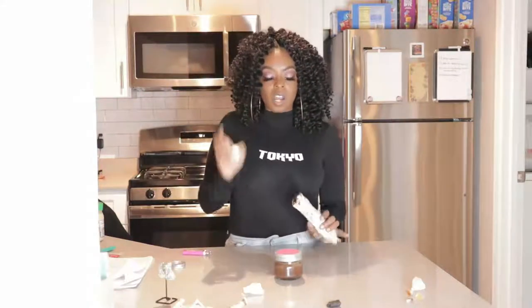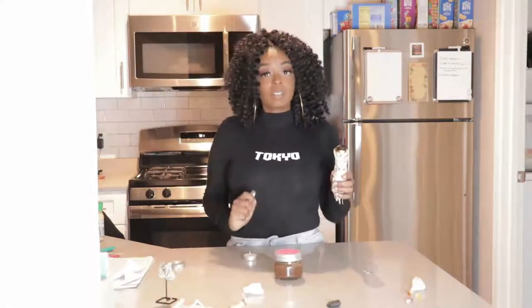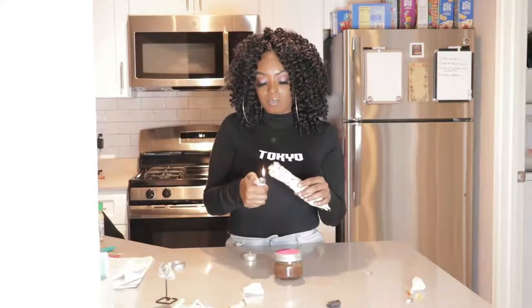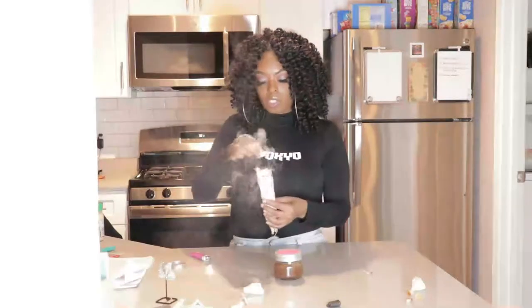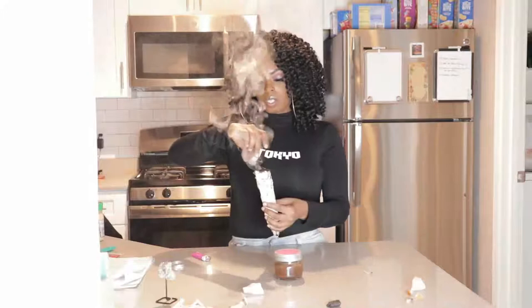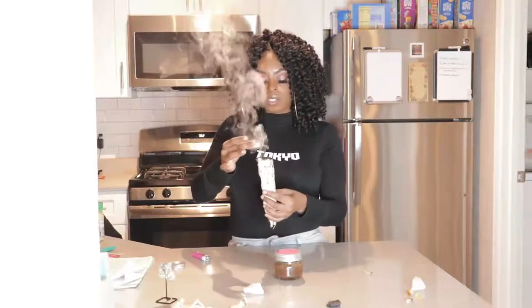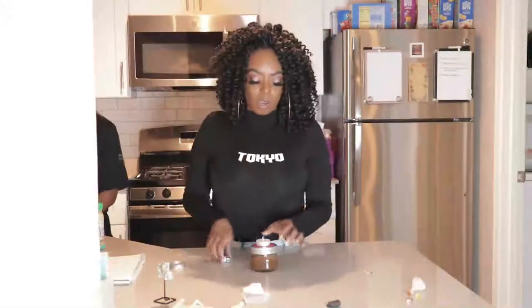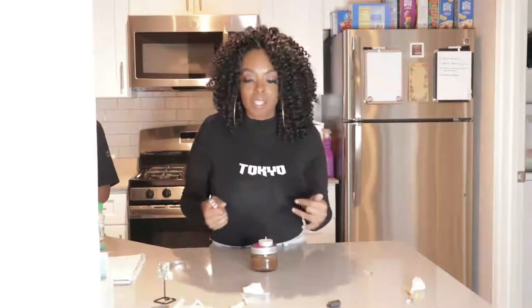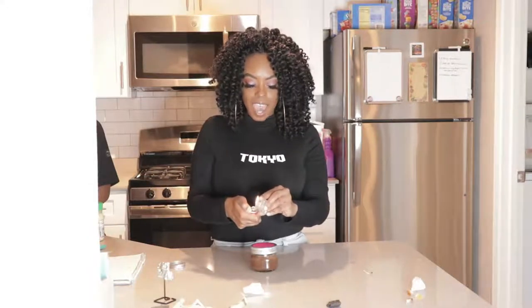We're gonna sage our tea light — remove all unwanted vibrations from it, remove all unwanted energy from the manufacturers. When we light this, we are setting the intentions and activating the jar. It's bringing us money, it's bringing us abundance, it's bringing us prosperity. Activation in full effect!